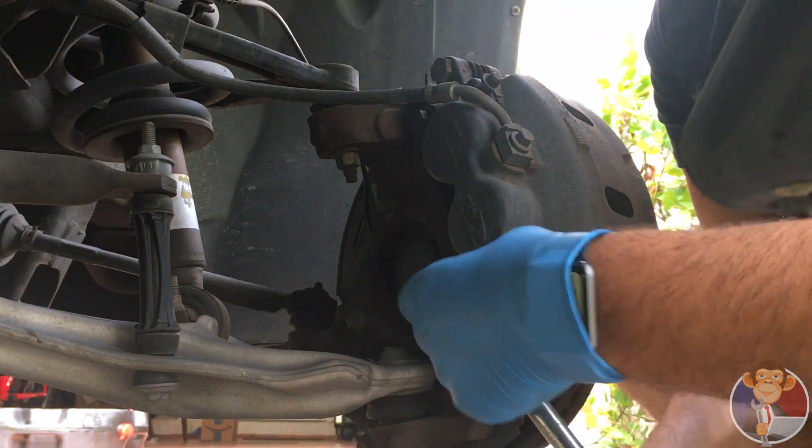Once you get your brake bracket on, you can go ahead and slide your brake pads right into place — just put one tab in at a time. There are two different types of brake pads: one is meant to go on the back side, the other on the front side. The difference is that the front one has a slit for this piece here, whereas the back one does not — it's a solid straight line. That's how you tell which one goes to the back and which goes to the front.